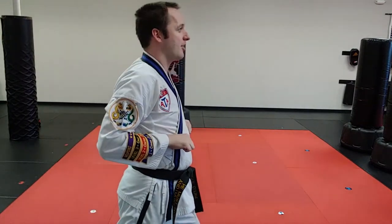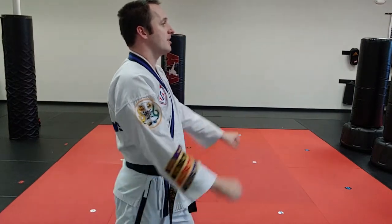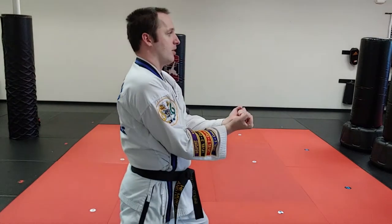Now let's go over a bunch of wrong things. We don't make a circular motion, we don't scoop, we don't go upwards. The elbows push the hands straight into the floating ribs.